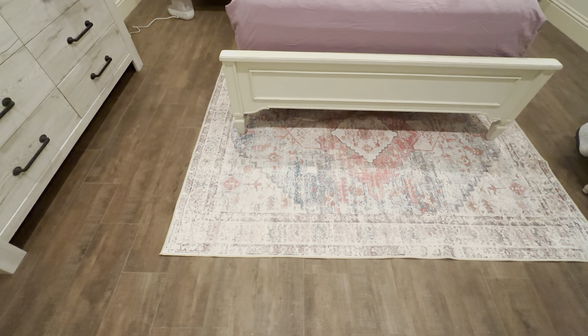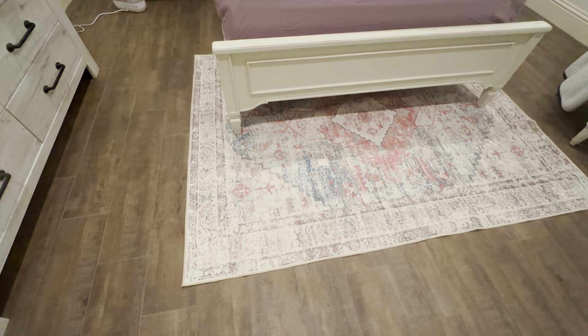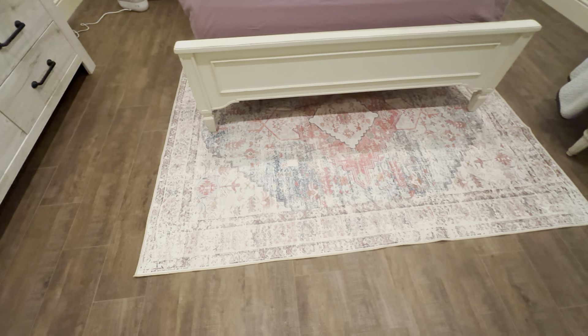This is the Best Sweetie 5 by 7 foot area rug in the pink color. It's got a lot of really nice details in it — it's exactly what we were looking for for this room. It just fits underneath this bed really nicely. It's 5 foot by 7 foot.